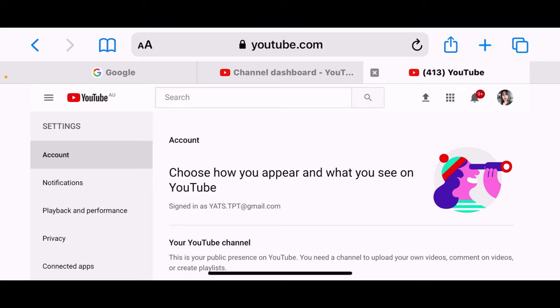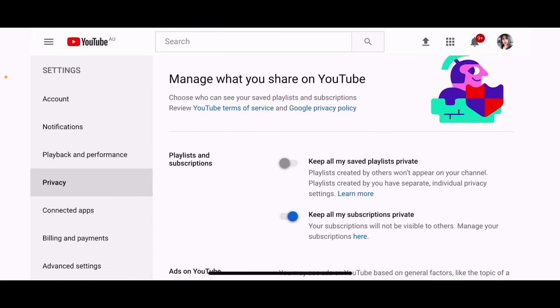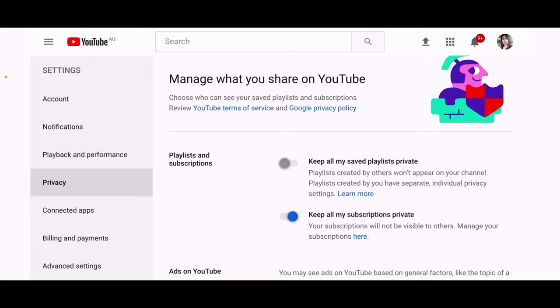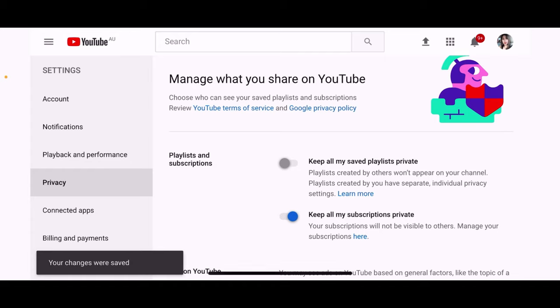Go ahead and click Privacy. In my case I've already done it — if it shows blue and says 'Keep all my subscriptions private' with a blue tick, that means it's already hidden. But if that's not ticked, it's visible to anyone. For this tutorial, we want to hide it, so click that button and make sure it is on the blue color.